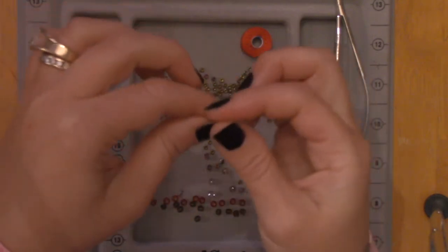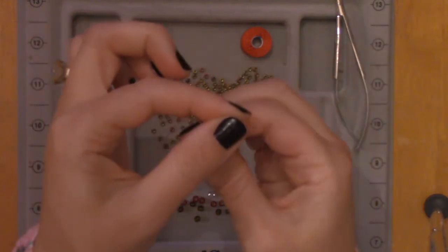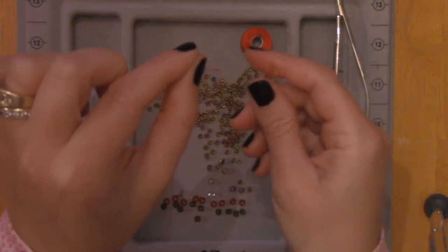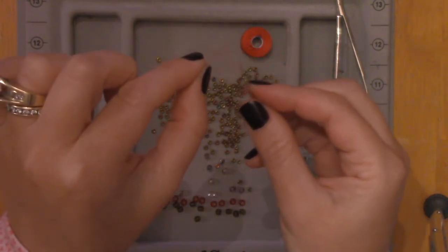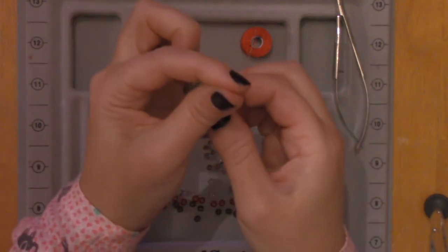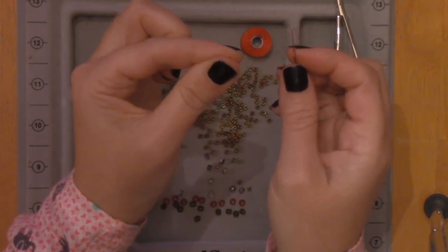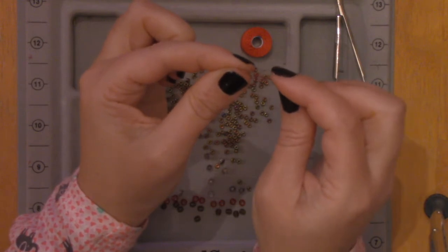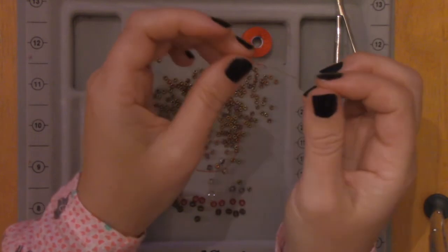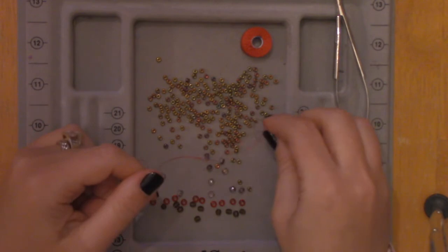The secret to threading a needle is not holding it like this. I see a lot of people holding their bead thread and trying hard to put the needle on — all it's going to do is bend the thread. The secret is to hold it really tight and squeeze it between your two fingers so you can barely see it, and then put the eye of the needle over it. That's the easiest way, because this is a tiny needle and you're passing through these beads a lot of times.